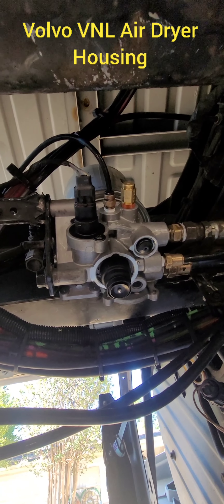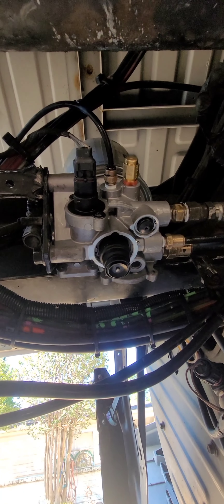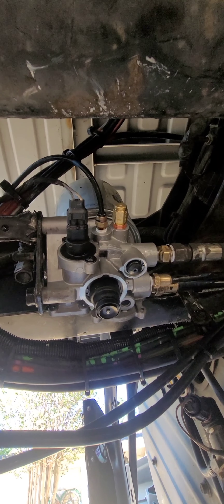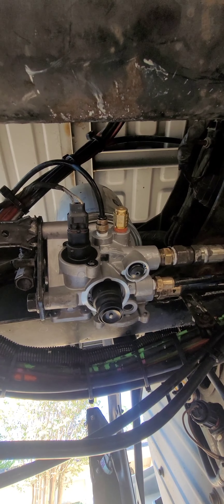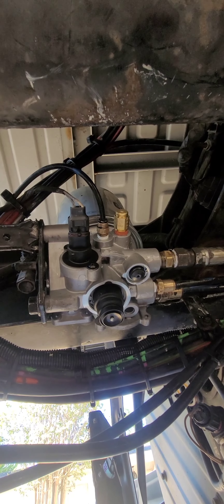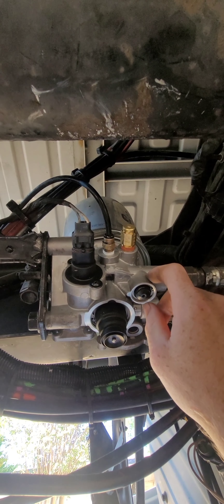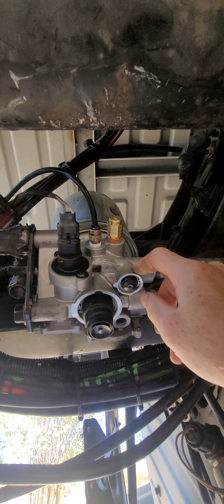So I was changing all the filters out — oil filter, fuel filter, complete service. Changed the diesel exhaust fluid filter. Got to the air dryer filter and that thing didn't want to come off. So I unmounted the housing, put it in a vice, and still couldn't get it off. Struggled with it and ended up breaking the housing. That's the reason why I got a brand new housing on with the canister.